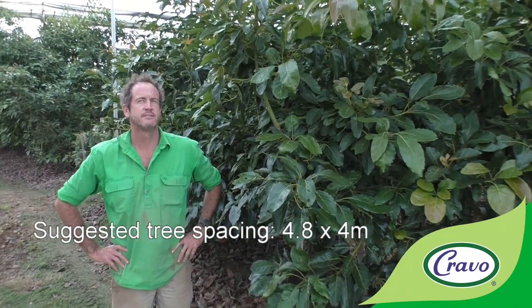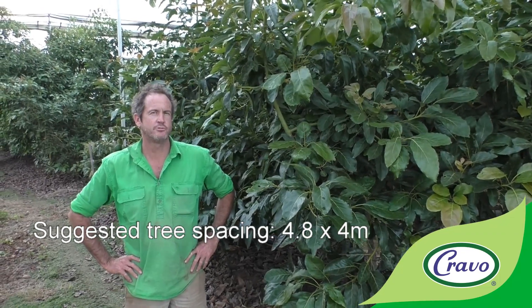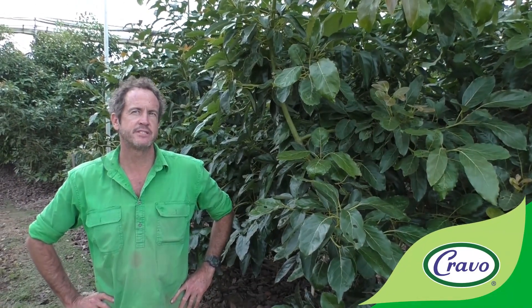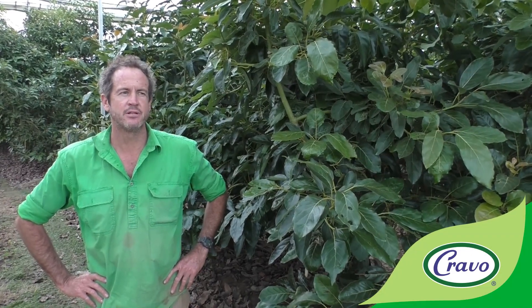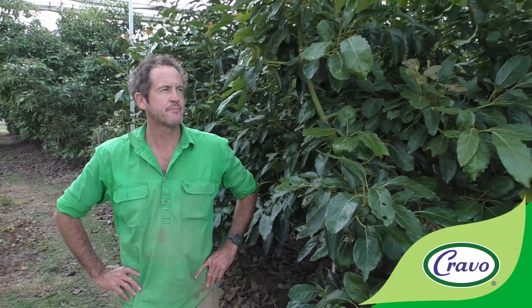The two rootstocks in here are Dusa and Ashdot. Dusa is quite a vigorous rootstock and is probably a little too vigorous for this high-density setup. Ashdot may be better suited — it's supposed to be a dwarfing rootstock — though they can be a bit inconsistent because they're not a clonal tree, which creates some inconsistency. The two rootstocks are also a bit out of sync: Dusa had a big yield last year, and it'll be the reverse this year.